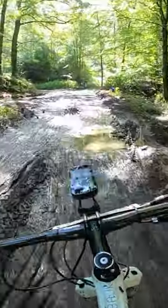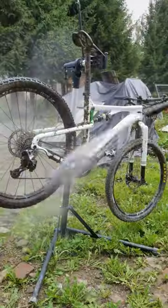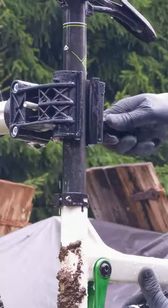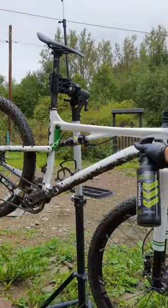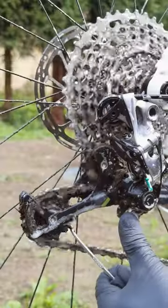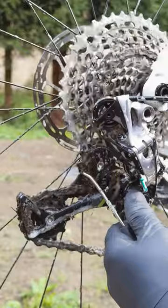After a muddy race there is TLC time for my bike. I'm starting by rinsing the bike with water and cleaning the seat post so that I can clamp it into my bike stand. Then I spray the bike with my bio cleaner and as it soaks into the mud I'm cleaning the pulleys mechanically.